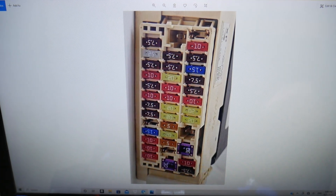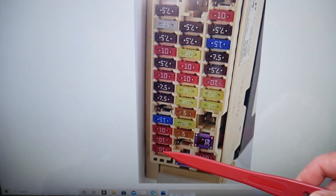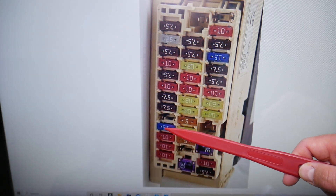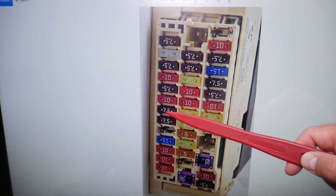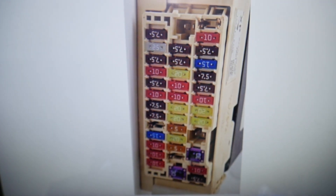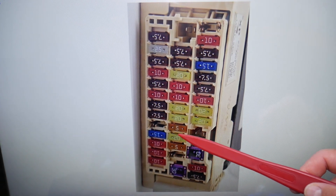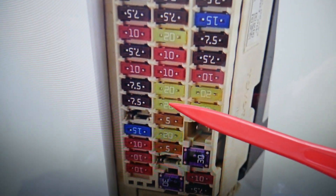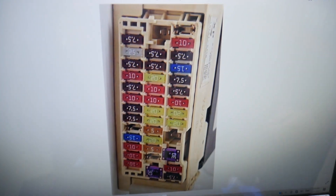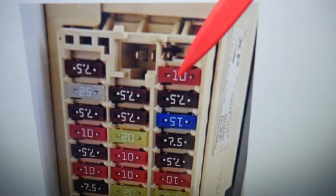The first fuse to check for the heated seats is fuse number one — that's a 10A fuse. Then you need to find fuse number seven — counting: one, two, three, four, 38, five, six, seven — that 10A fuse right here. After that, check fuse number 17: counting 13, 39, 14, 15, 16, 17 — right here. You also need to check fuse number 18, right next to it. And finally, fuse number 36 — that 10A fuse right here.